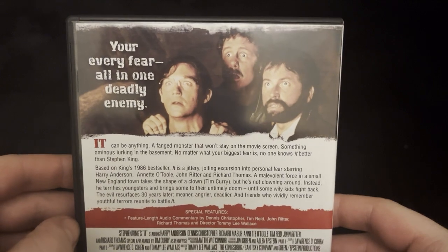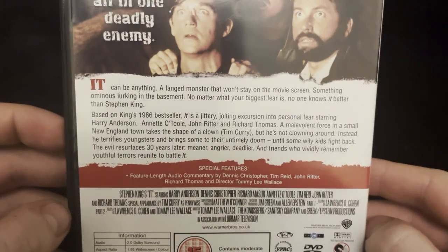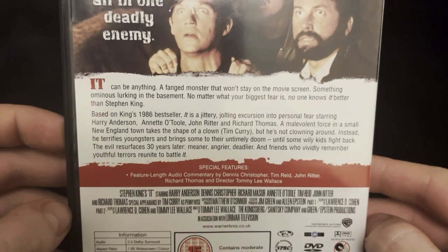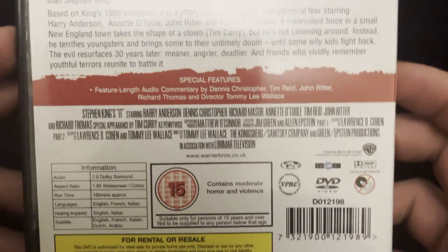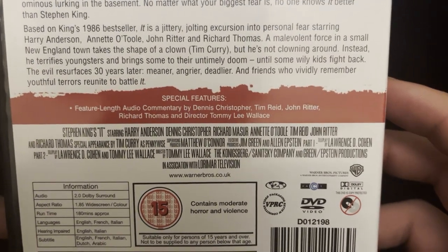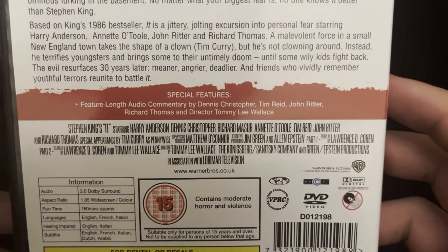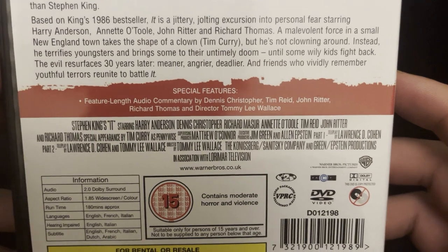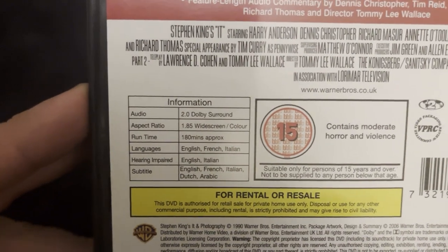You have your every fear all in one deadly enemy, so you've got the blurb there. It's based on the 1986 best-seller book. Special features include a feature-length audio commentary by Dennis Christopher, Tim Reid, John Ritter, Richard Thomas, and director Tommy Lee Wallace, and you've got the credits there as well.